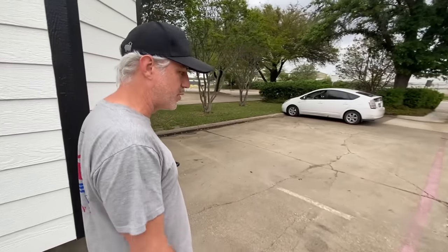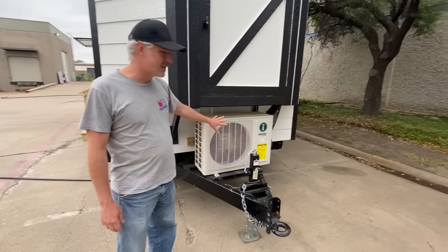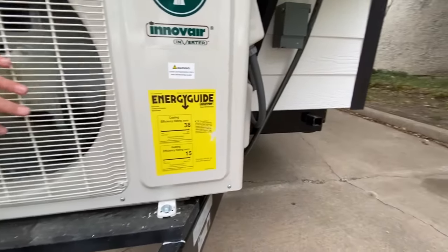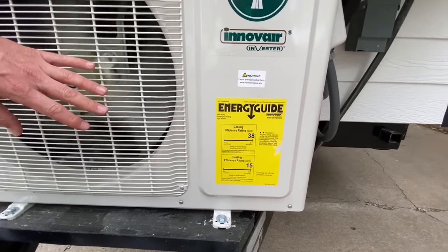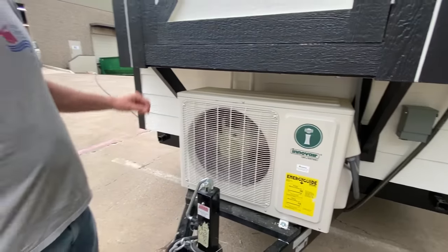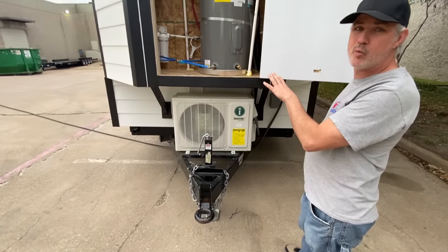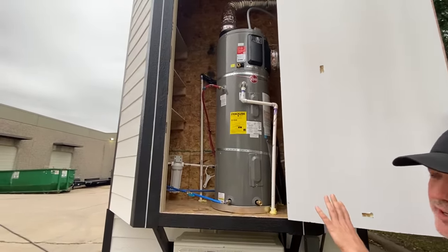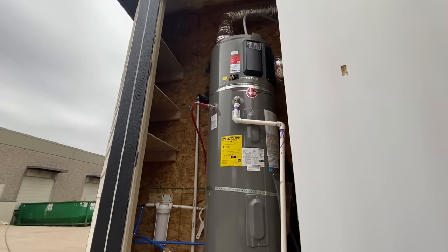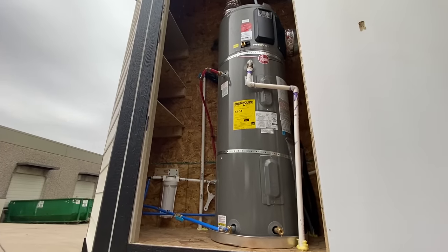Around at the front end, there are a couple of components that go hand-in-hand with the solar power. The first is the mini-split system — this is by Innover and it's a 38 SEER mini-split. That's the energy efficiency rating. Our typical mini-split units are usually 20 to 22 SEER, so this is much more energy efficient and more compatible with the solar. Inside the front storage shed, we've got a 40-gallon hybrid water heater. It's all electric — the customer didn't want to deal with any propane. It uses 40% less electricity than a typical electric water heater, making it compatible with the solar.